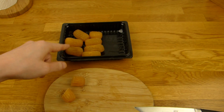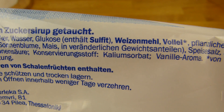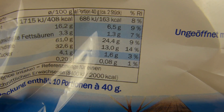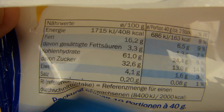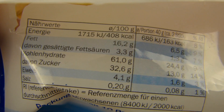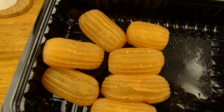Da ist nicht nur Sirup außen drauf — da ist auch Sirup drin. Das ist richtig geil. Okay, Zucker, Wasser und so weiter — es wird wohl süß sein. Und Vanilla Aroma. Hier sind die Kalorien — das Zeug ist sehr gefährlich, denn 2 Stück haben schon 170 Kalorien. Es sind 20 Stück darin — für 400 Gramm. Der Zucker ist 33 Prozent, und ca. 16 Prozent Fett. Aber verglichen zu Schokolade ist es nicht so viel. Preis 2,99 Euro.